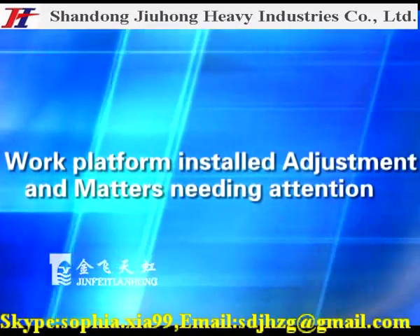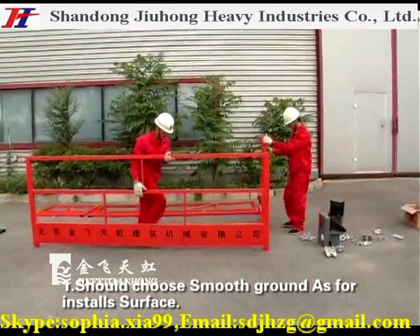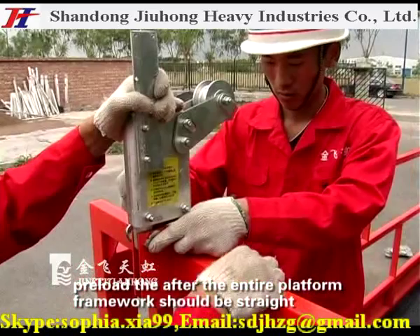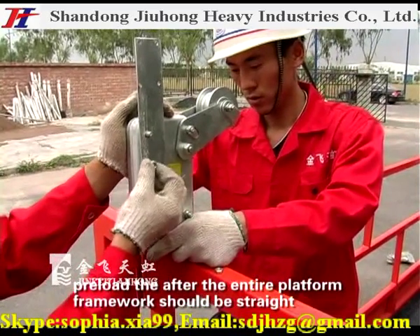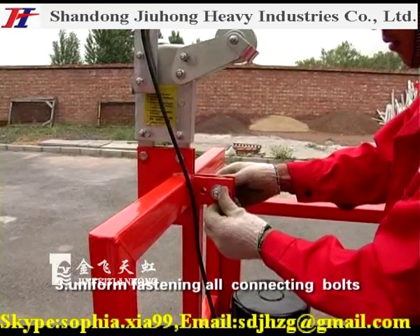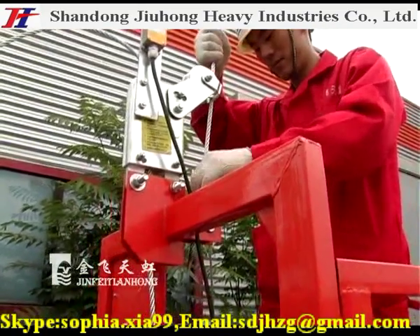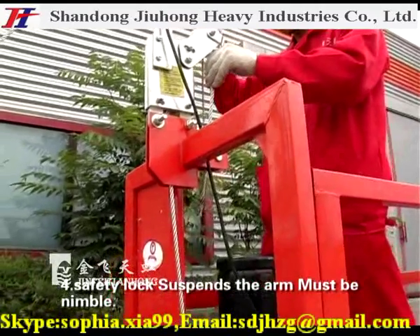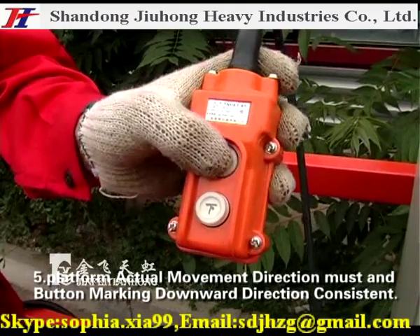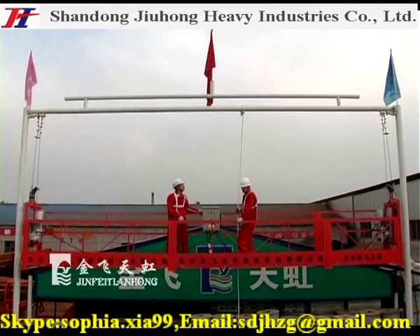Work platform installation attention matters: Choose smooth ground as the installation surface. The platform framework after preloading should be straight with no significant distortion. Fasten all connecting parts uniformly — no loose or over-tight fittings. The safety lock suspension arm must be enabled to the safety lock block position. The platform movement direction must be consistent with the button downward direction.